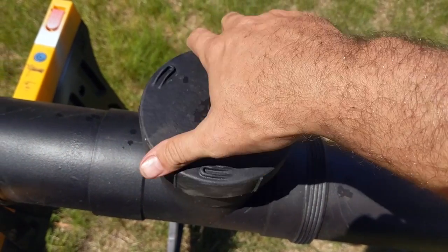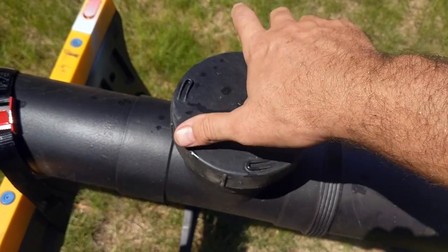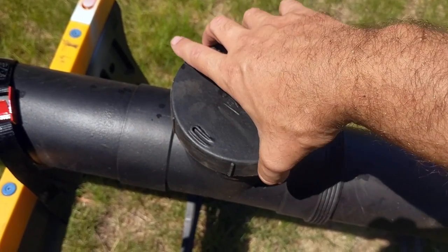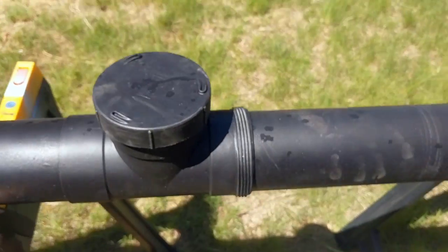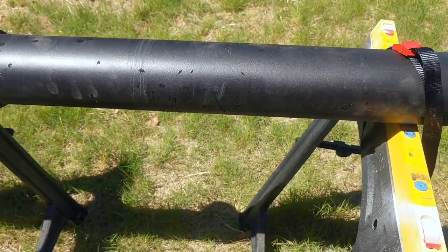The completed unit holds about 16 liters of water, which is quite enough for two people to have a decent wash off after swimming at the beach and still have enough water left over to clean off any gear that's needed. The other advantage of having a removable cap is the unit can be used as a gravity-fed shower if required.